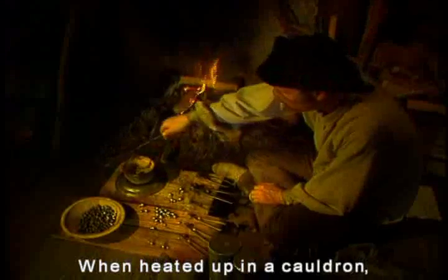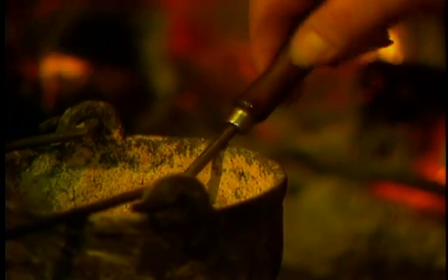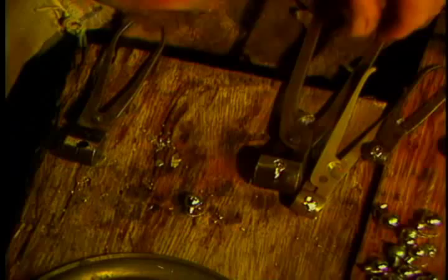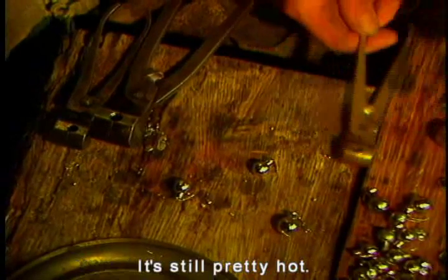Lead has a fairly low melting temperature. Heated up in a cauldron, it liquefies and can be poured into bullet molds. In seconds, the lead hardens into a bullet and usually pops right out. You don't pick it up yet though — it's still pretty hot.